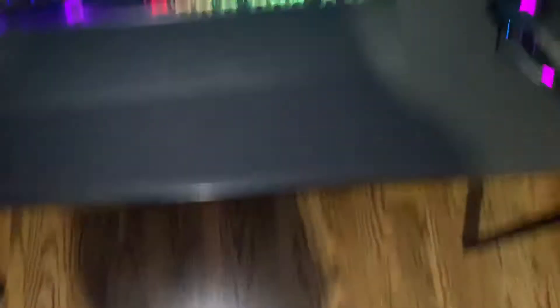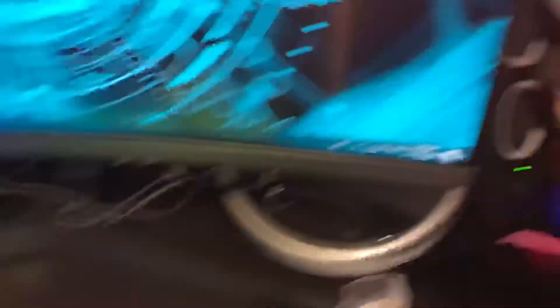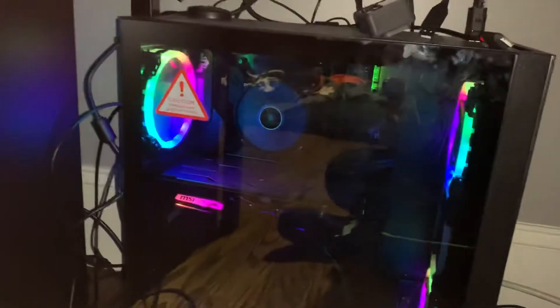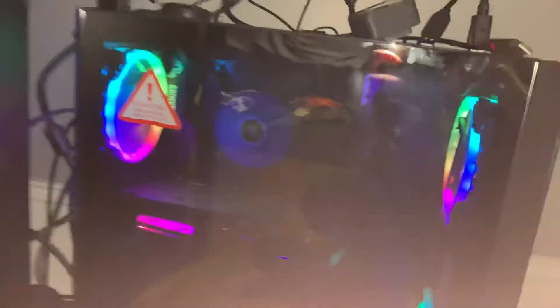The 27-inch curved gaming monitor by Samsung. These two Logitech speakers. And the actual tower, which has an i9 processor by iBiPower.